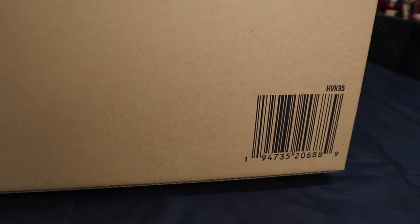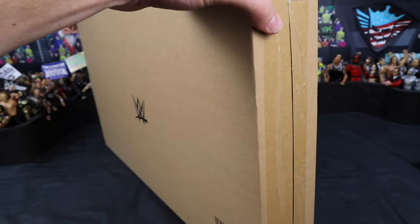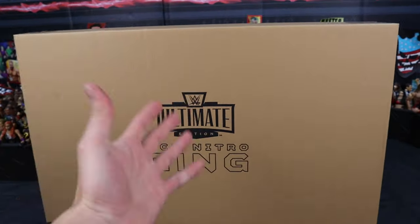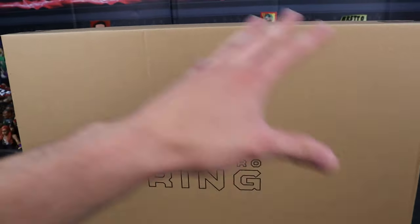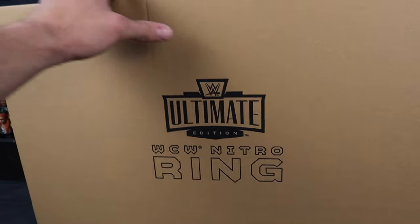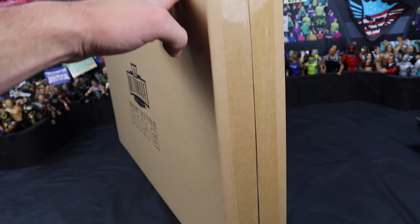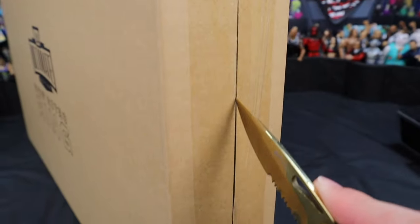There's a look at the back — you got the WWE logo and a UPC. It does come shipped in this box inside another box, so you won't actually get it on your front porch in this box; you'll get it in a bigger box. I want to save this box because I think it's really clean. It is taped up on the side, and we're going to get it open and review it in this video.